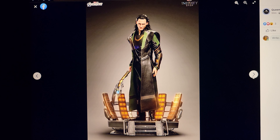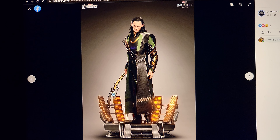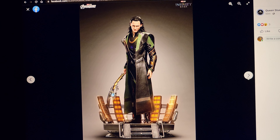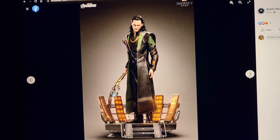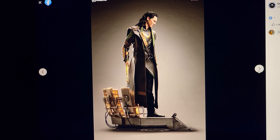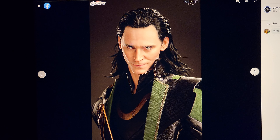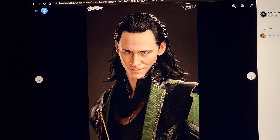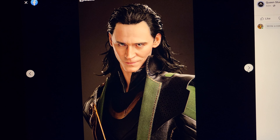The only problem is this does limit him. We're not getting a swap-out portrait with his helmet, and the helmet is so iconic and cool looking. That is one thing that I don't like. I do like the base — I think it's decent, not amazing, but decent. It looks screen accurate.